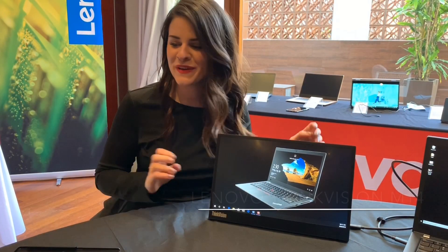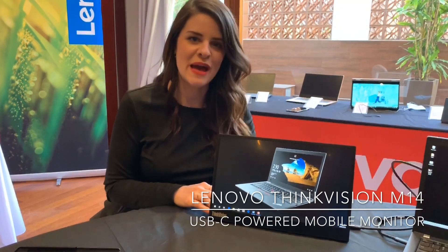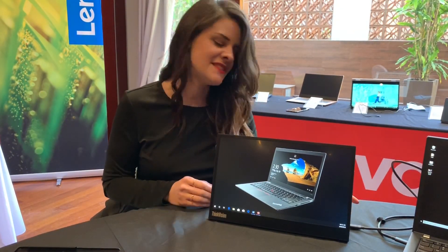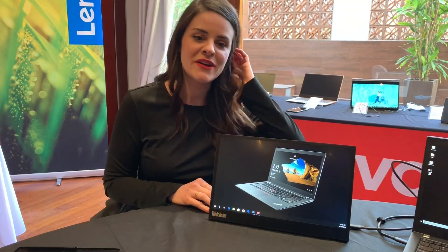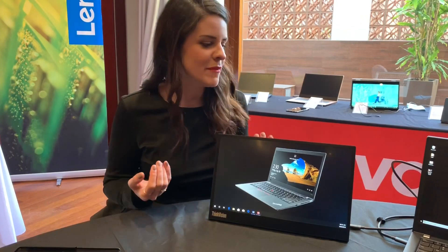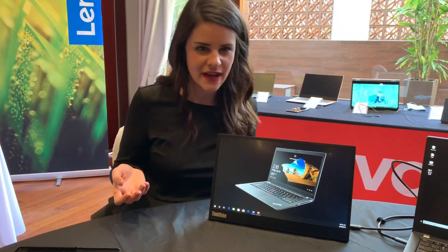Hi, I'm Kelly with Lenovo and we are here showing off the ThinkVision M14 mobile monitor. Essentially what this is is a USB-C connected monitor, something that's very light and easy to bring on the go with you if you're somebody who's used to more of a dual monitor setup.